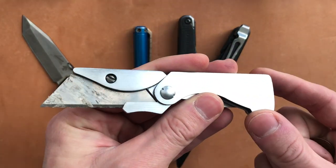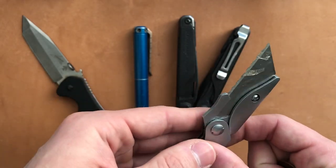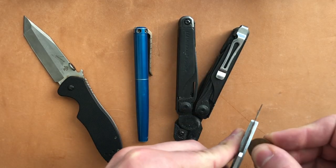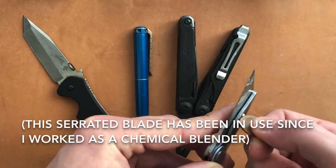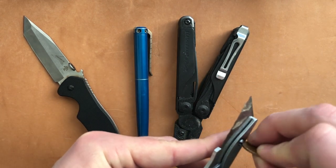Because you can see this is basically just a utility blade holder. And this came in handy when I was in a situation where I didn't want to use the Kershaw. Because there were times where I was cutting open bags of salt or bags of caustic soda, sodium percarbonate...